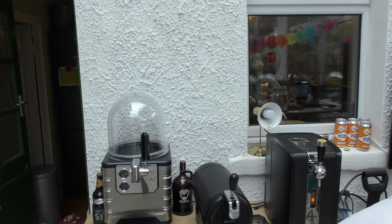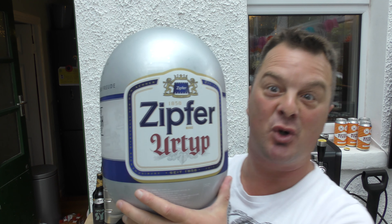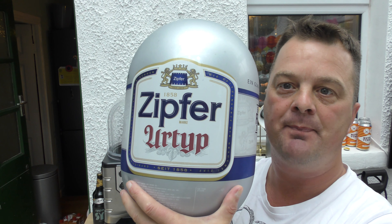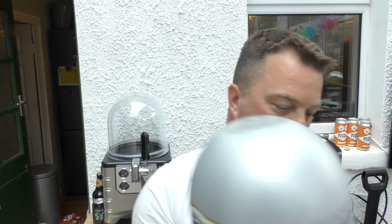It's beer o'clock on Regal Ale Craft Beer. Today we're going to be showing you how to load a keg — a keg of Zipfer Ur-Torp for the Blade Beer machine.